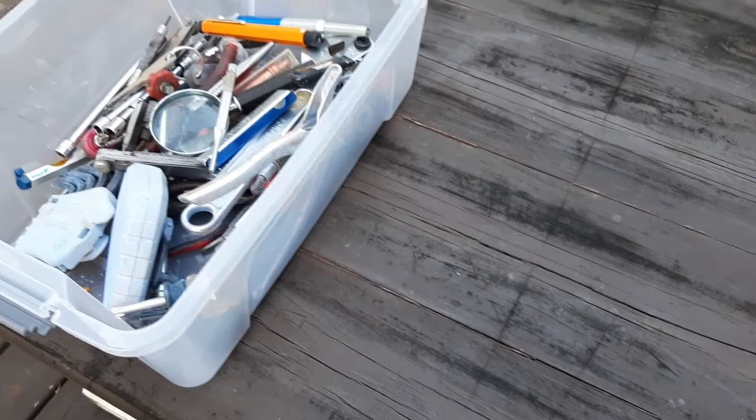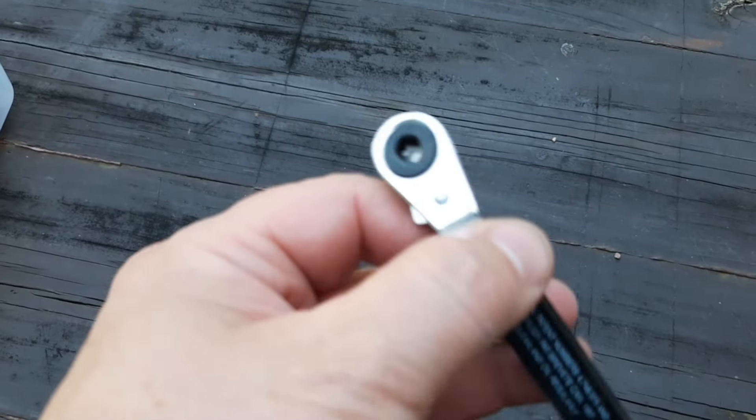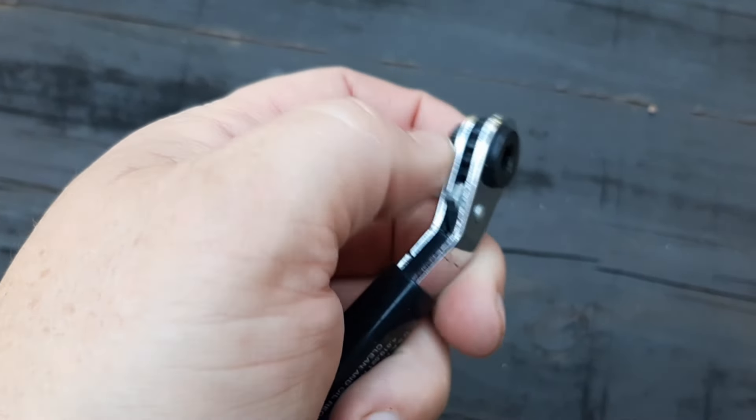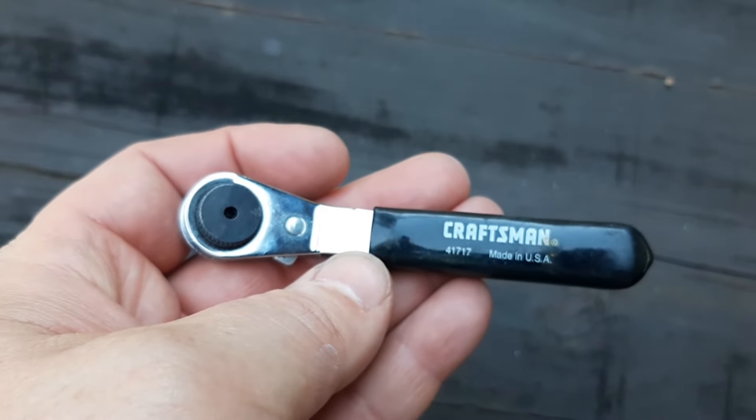I just opened the package and dumped everything in the box. First up we have a Craftsman Ratcheting Hexbit Driver. These are actually really nice — I don't know who made these, but they come in handy. It's reversible and it is made in the USA, so that's kind of nice.